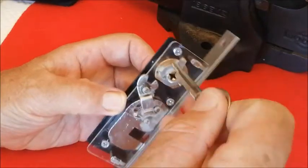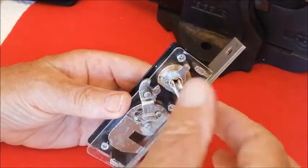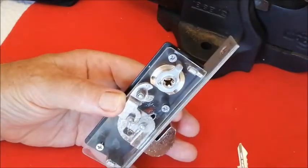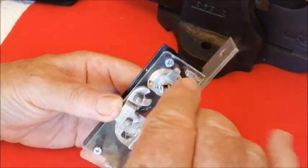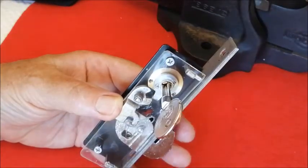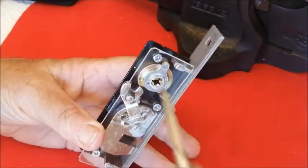I think we all know by now that these cross locks, once you put the key in, it doesn't come out until it's gone back to the very beginning. And therefore it needs to be picked two or three times. It needs to be picked from there to there, and then from there to there, and then it will open to there, and it needs to be picked back to there so the key can come out.